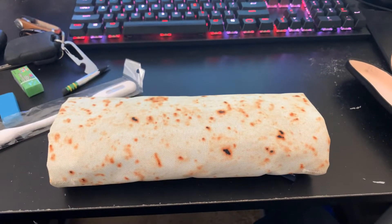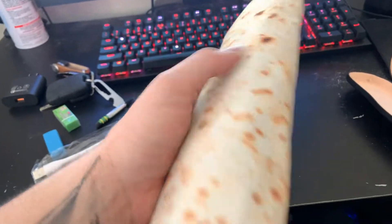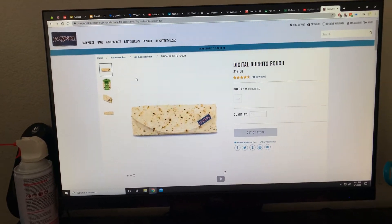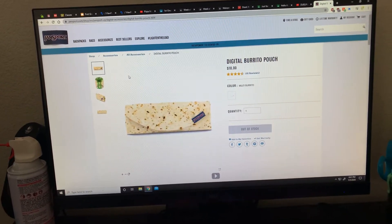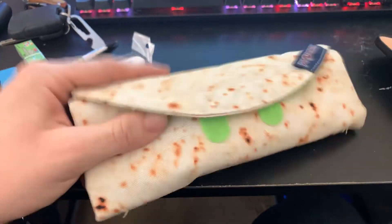This is the Jansport digital burrito pouch. Looks pretty good, nice little material. On the website they say it's about $18 and it's out of stock. I picked this up on Amazon for about 30 bucks or so.